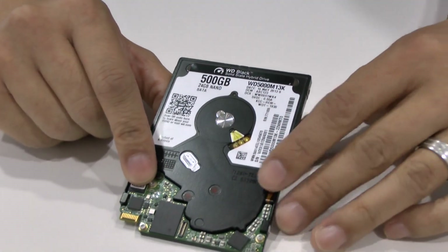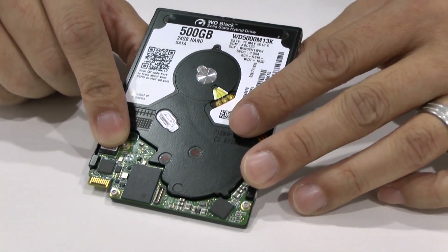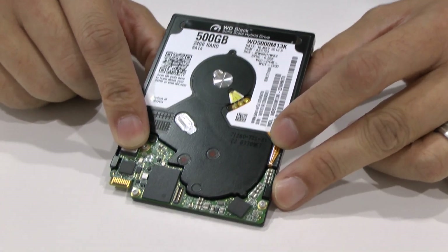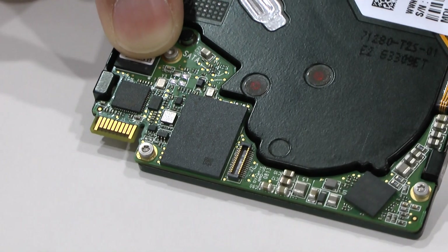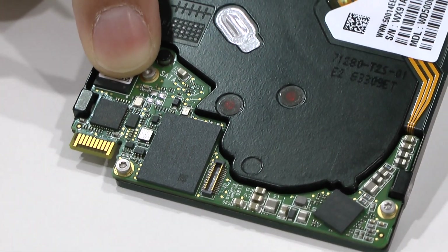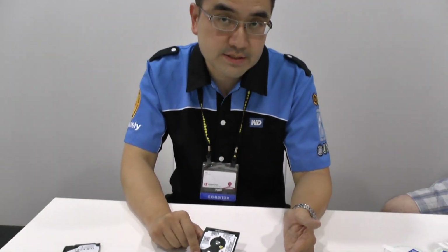One thing I want to highlight about this particular model is that it is a WD Black solid-state hybrid drive. One of our key technology partners, SanDisk, is enabling us with their iSSDs to bring to market a series of solid-state hybrid drive products. We're offering a lineup of various NAND size capacity options ranging from 8GB all the way up to 24GB. One of the key advantages of our solid-state hybrid drive technology is that it significantly increases the performance of the drive — on average, an end user can experience up to 4x the performance compared to a standard hard drive.